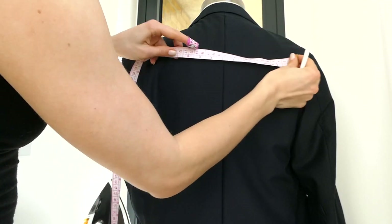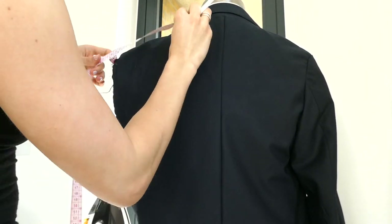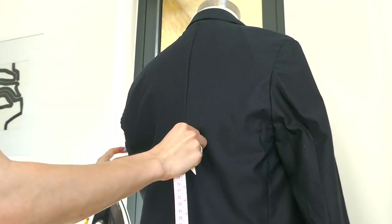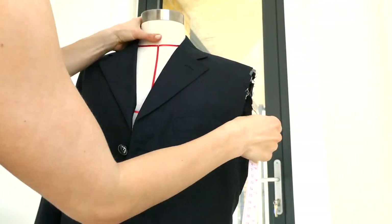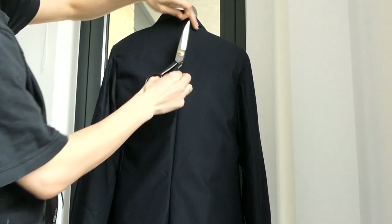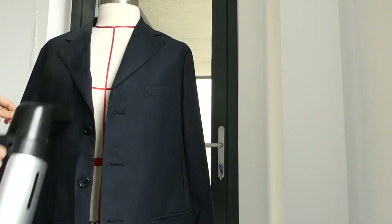For the second arm, use the same measurements as the first arm — marking where the armhole was placed and using the same sleeve alteration measurements to take in the second sleeve. These steps are the same as sewing the first arm, so skip to trimming the excess threads, ironing, and steaming out the jacket, and you're all done.